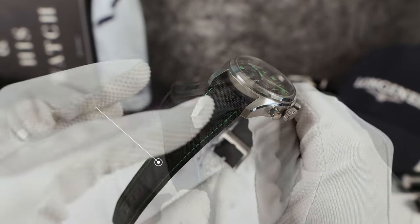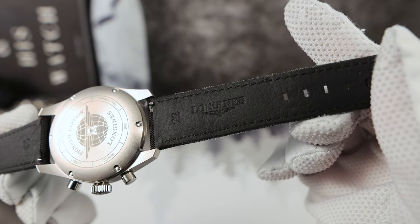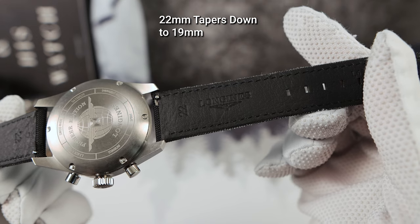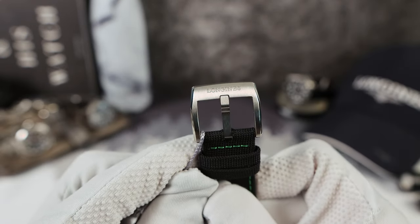Now the strap: 22 millimeters tapering down to 19. A nice fabric strap with leather lining in the middle with quick-release spring bars. The buckle is signed and also titanium.